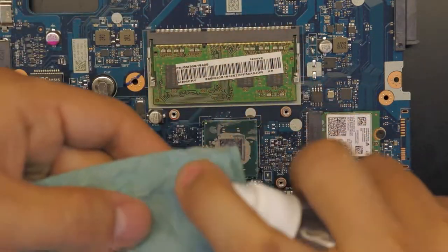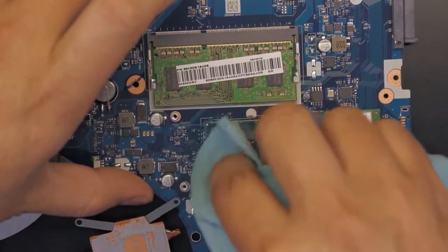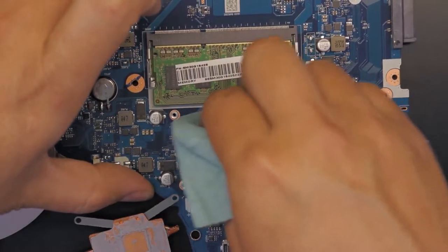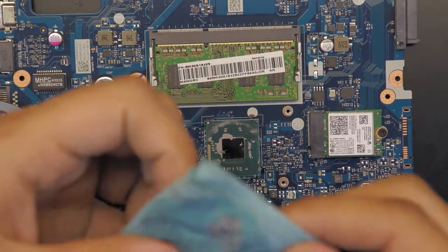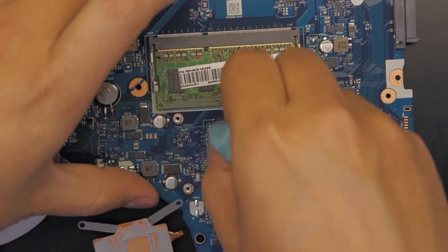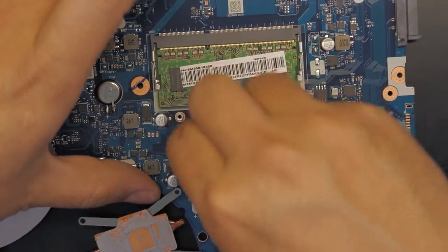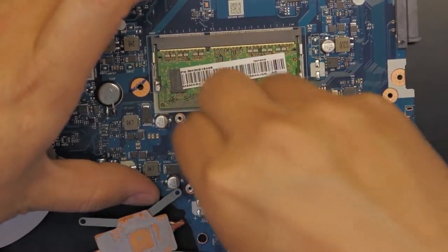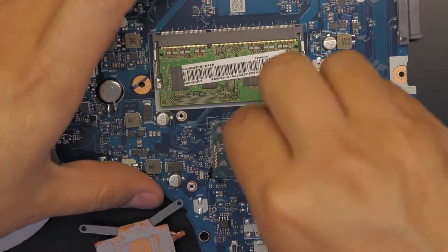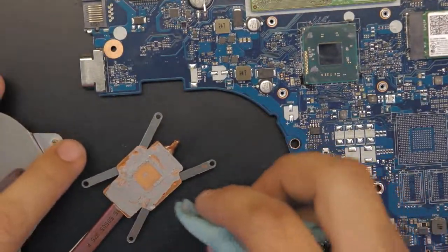Grab your alcohol and start rubbing it over the die. You don't necessarily need to clean the entire CPU — as long as you clean the die that's fine. Some people want to clean the whole thing, and if you have the time and patience, go ahead. Once you clean the CPU, start cleaning the heat sink as well.